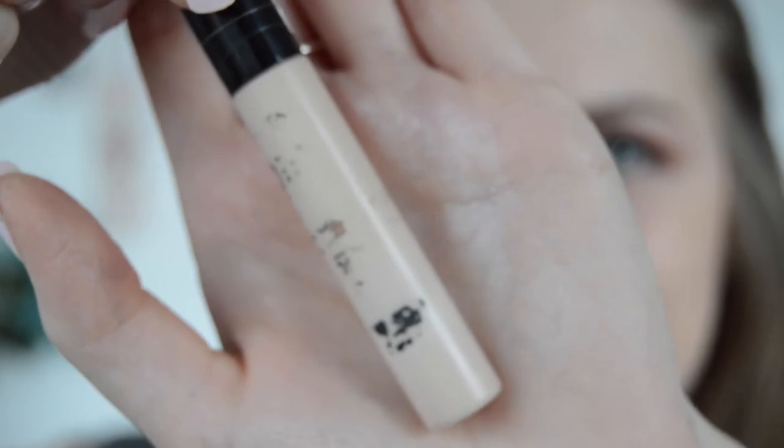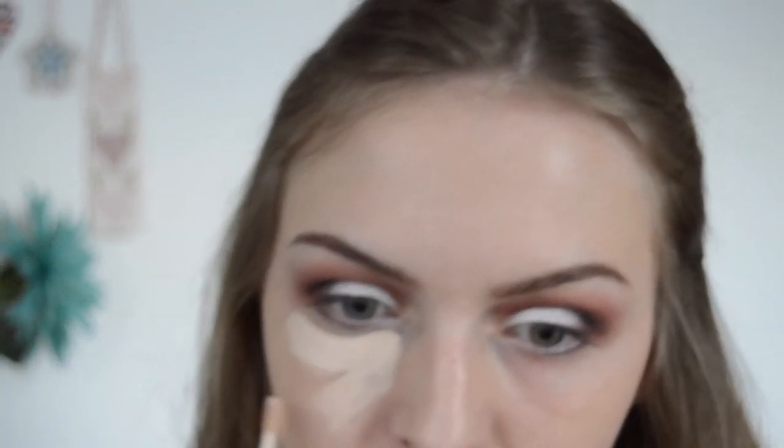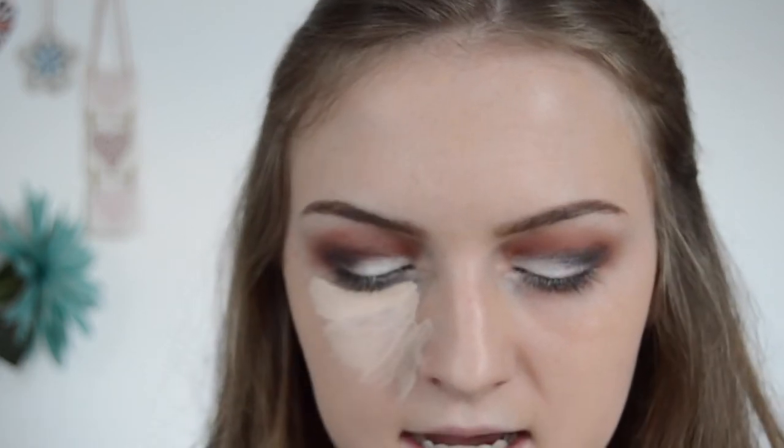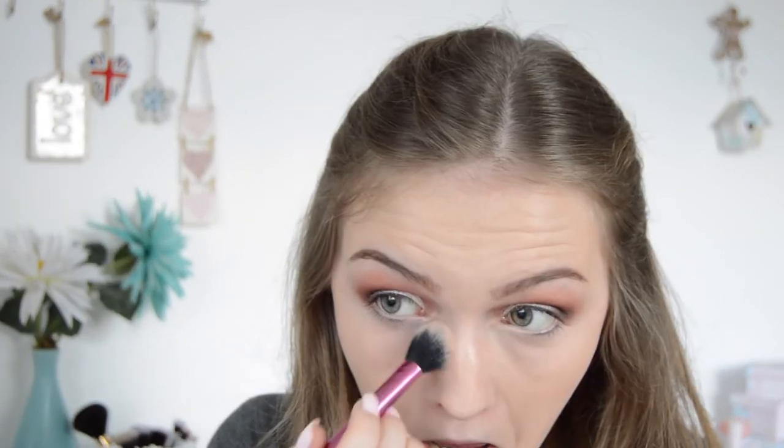Next I'm applying the Collection Lasting Perfection concealer. I love this stuff — in all my videos I just use the same concealer and the same foundation, but they're just my favourites. I'm rubbing this in with my Lorac brush and then I'm going to set that with the Rimmel Stay Matte powder — it's very good at setting makeup.